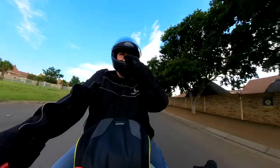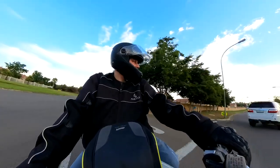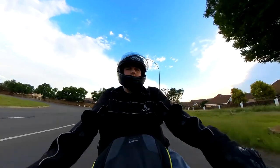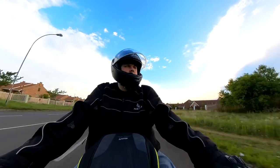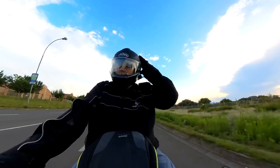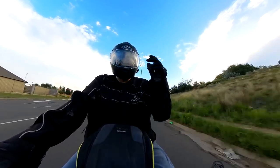Got the mic in the correct position, let's have a quick trip and see how it does. I don't think I'll be using the drop-down visor right now because it's getting dark out.